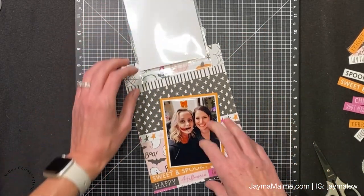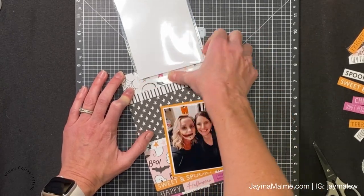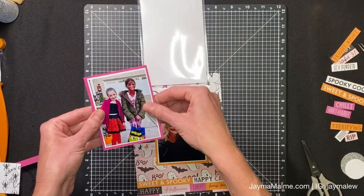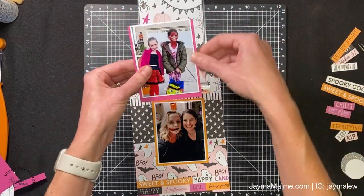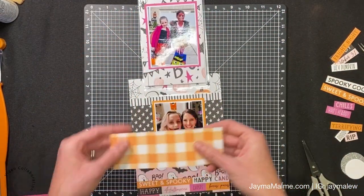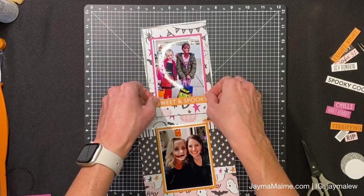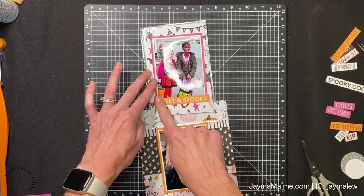Here's where I'm making my mistake - I'm putting the flip flap down straight on my page. You guys who watch my channel know I don't typically put flip flaps right onto the page; I put them onto the page protector. I'm going to explain at the end why this also doesn't work - I was going to try cutting a slit in the page protector and have it stick through, but it doesn't work with this album.